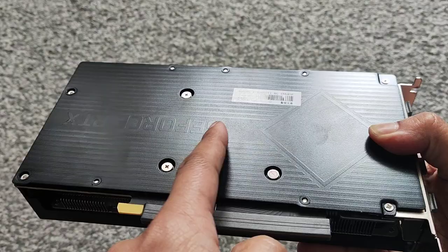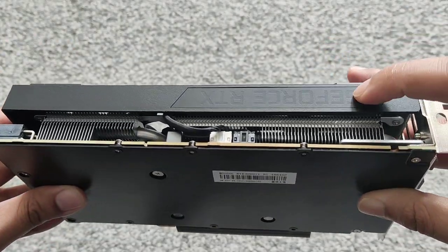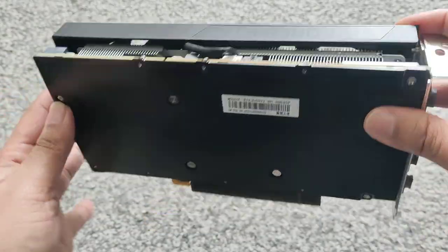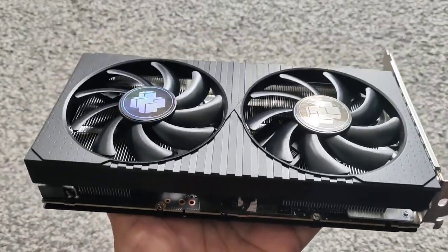You can see the backplate — apparently this is meant to be white but they've kind of taken that off. You can also see the GeForce branding here. Again, I'm not going to test games; I'm just going to do the temps because that's what I'm interested in.